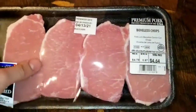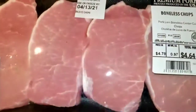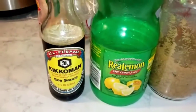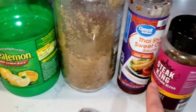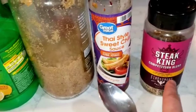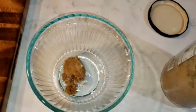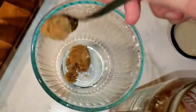Hello, welcome back to my channel! Today we are making pork chops. You will need first of all boneless chops — I got mine at Walmart. You will also need some soy sauce, lemon juice, brown sugar, sweet chili sauce, and steak seasoning. First, I'm taking two tablespoons of brown sugar and mixing it in a bowl.